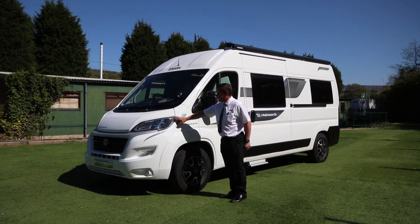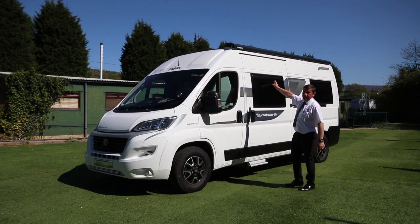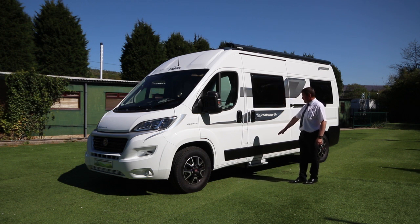Alloy wheels, automatic headlights, automatic wipers, roof-mounted canopy. On top we've also got a 100-watt solar panel and electric step.